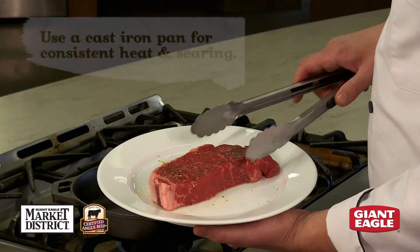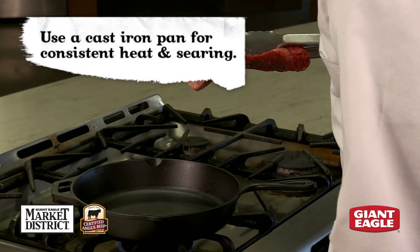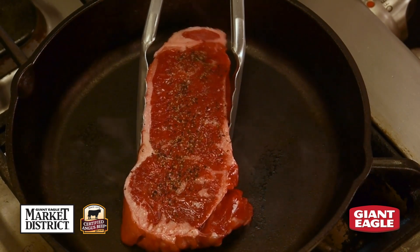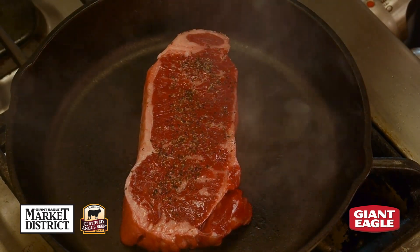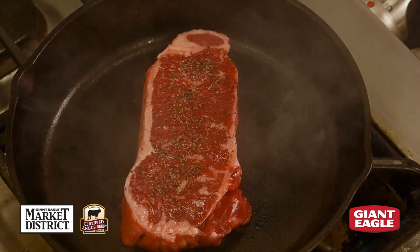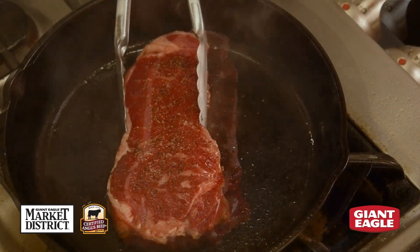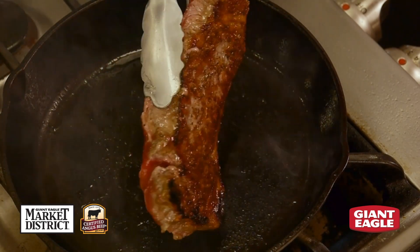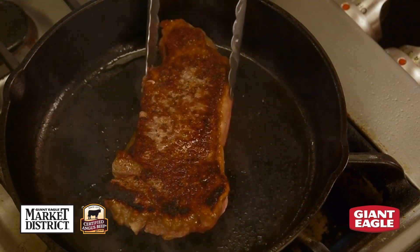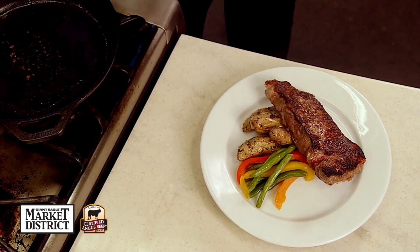Now we're ready to go into our pan. As long as we have a clean, hot pan over medium-high heat, we're ready to get our steak going. We're going to drop our steak in and cook it for about five to seven minutes on this first side, which will cook it about two-thirds of the way through. Then we're going to turn it over and finish it for an additional four to five minutes. We'll use our digital thermometer to get an internal temperature of 145 degrees, and then we'll be ready to eat.